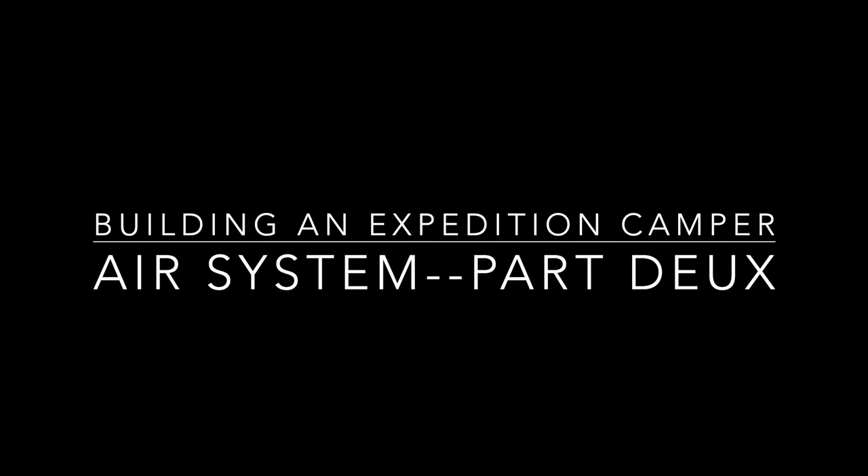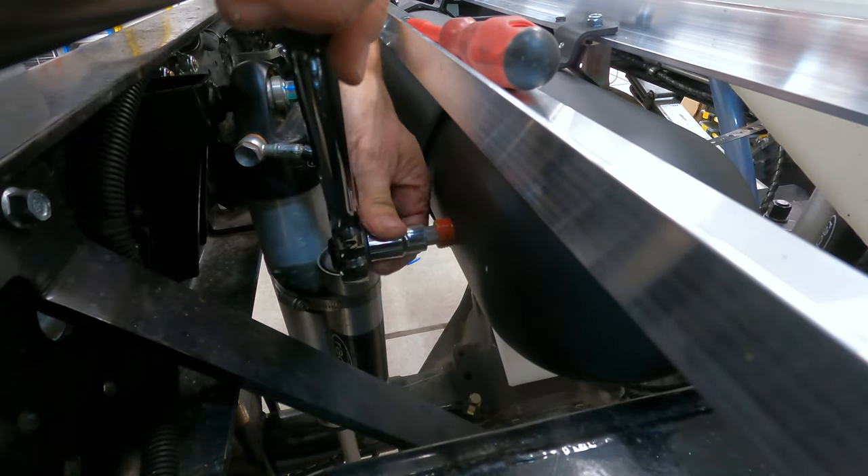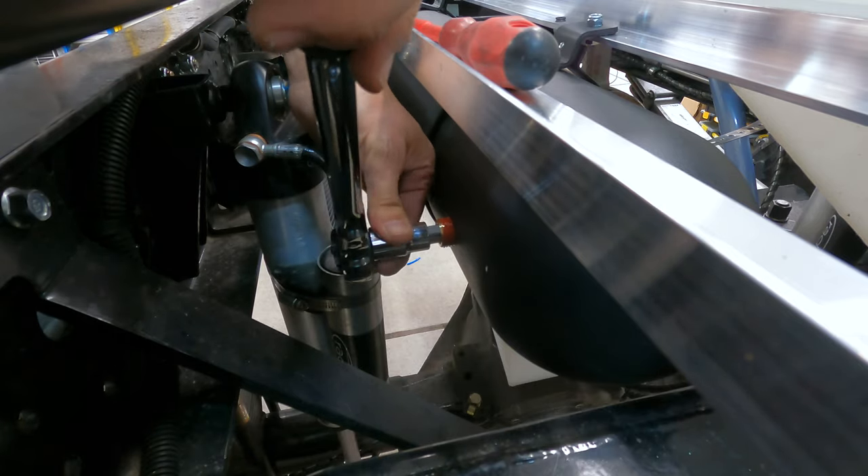Howdy y'all. Welcome back to Building an Expedition Camper. We are going to dive back into finishing the air system that we started in a previous video and go over some of the details on finishing up that system for the chassis.